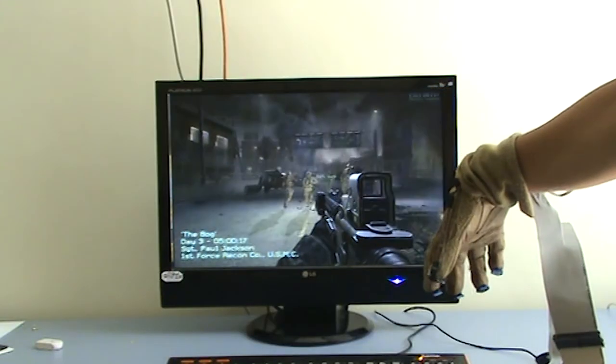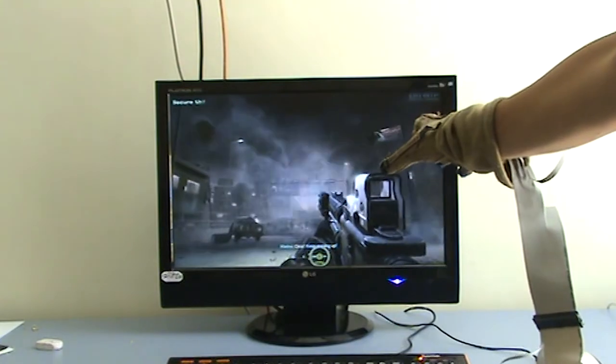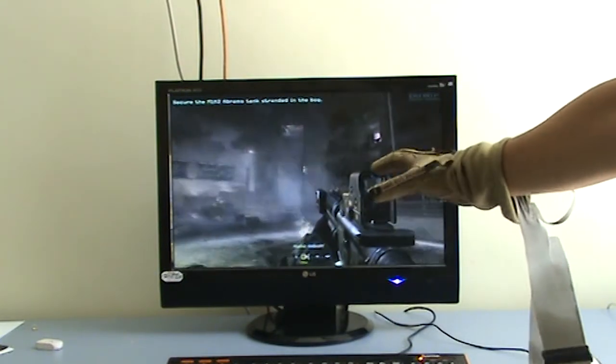You can change your viewpoint, open fire, or change your gun just by using the movements of your hand. And what about the idea of being able to control your drone with the sensory glove?